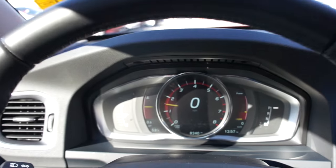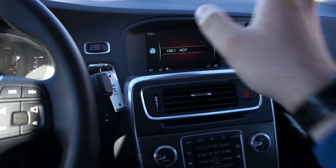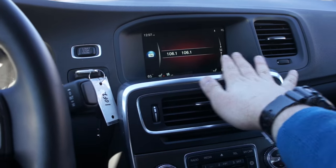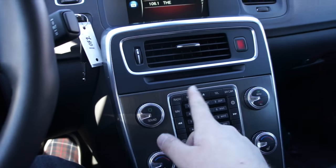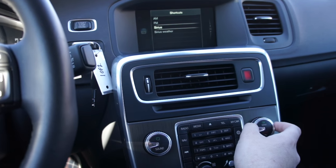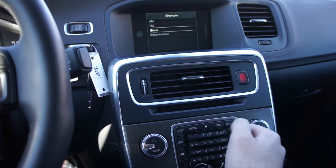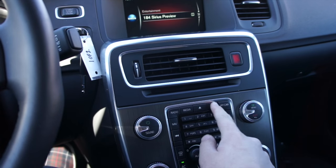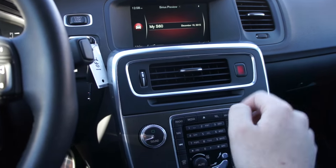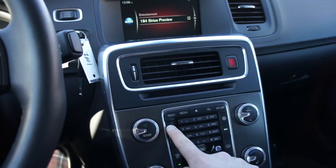Along the center of the vehicle this one does have the standard Volvo Sensus Connect system — very nice and easy to use. You have your audio system, sound, and radio down here; you can choose between AM, FM, SiriusXM, and SiriusXM Weather. It does have SiriusXM satellite radio.